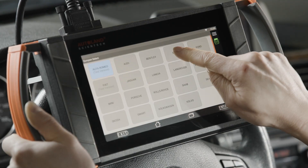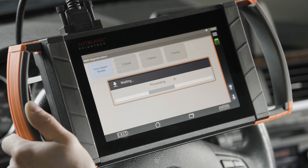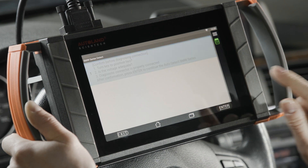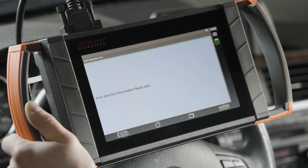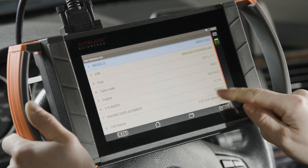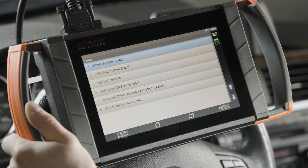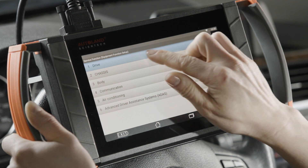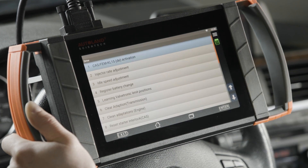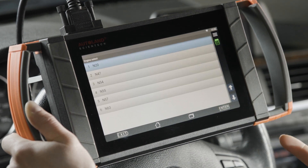Begin by tapping Euro, then tap BMW, tap Diagnostic, tap Auto Detect Models, and confirm by pressing Enter. Confirm that this is the right car — that looks correct, so tap Enter. Tap Service Function, tap Drive, tap Injector Rate Adjustment, tap Enter. We're working on an N20, so confirm by pressing Enter, then tap Enter again.